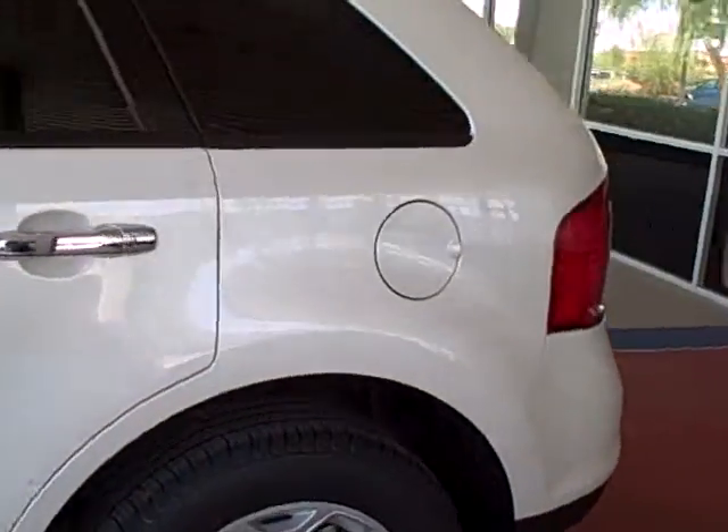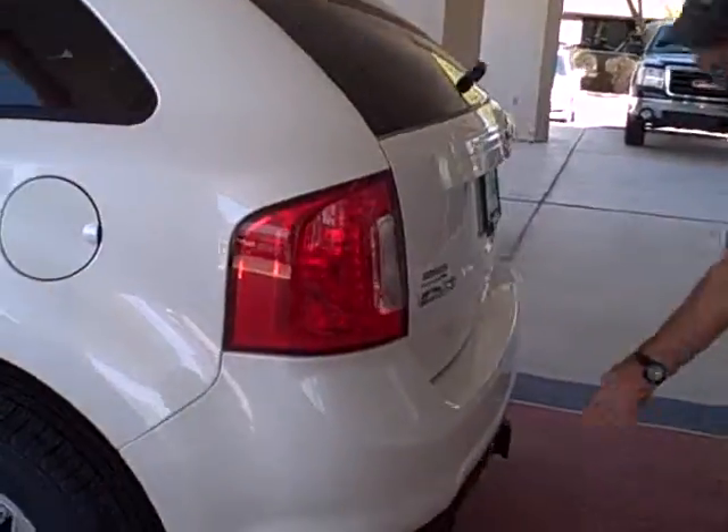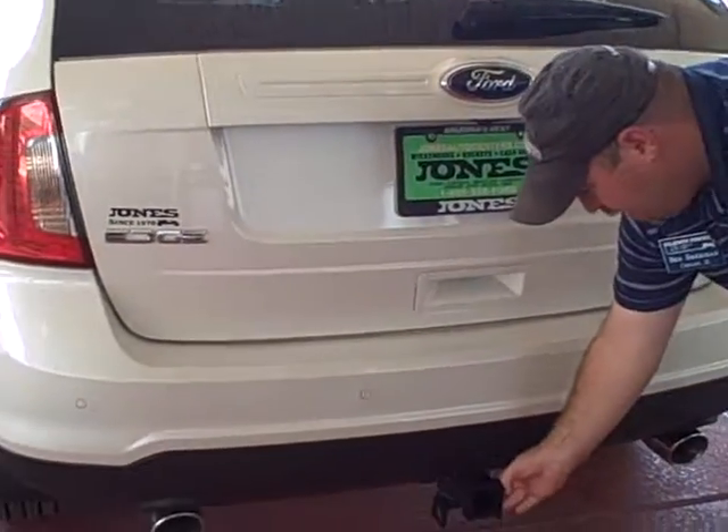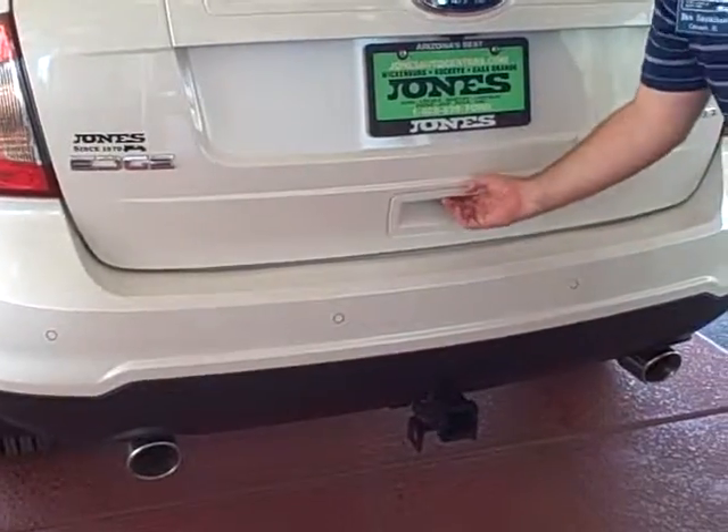As you come to the back, there are backup sensors built directly into your rear bumper, body color to match. You also have a receiver hitch that's there as well.